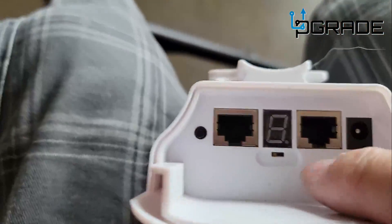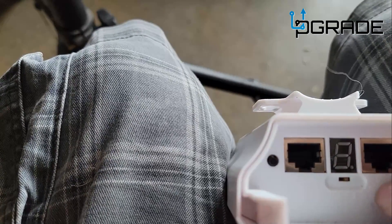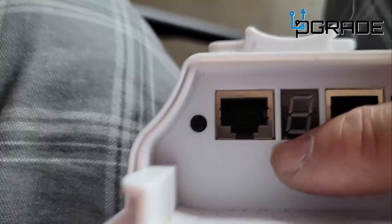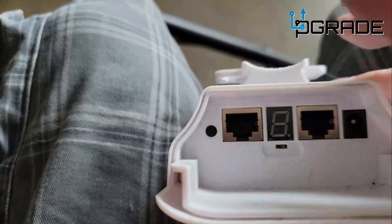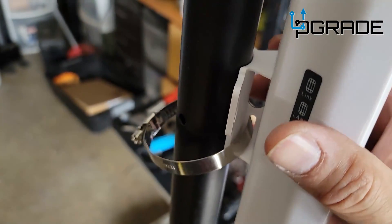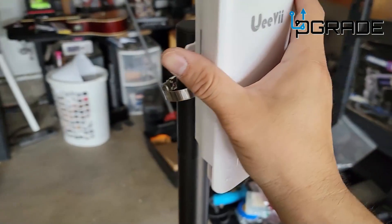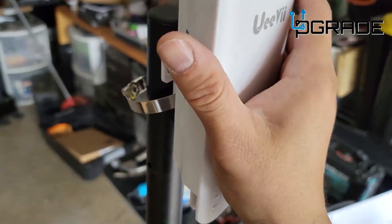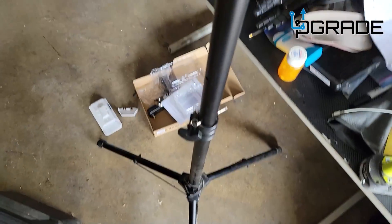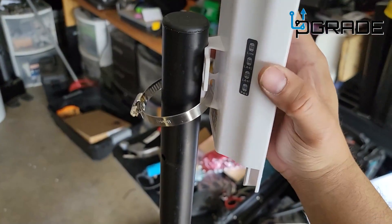We're going to switch this little selector — you'll need nails or something small to do it. We're switching it from A to B. This unit is going to be mounted on the stand we're building right now. I passed it into the mount, we're lining it up on the pole, getting a nice angle, and then we'll plug it in. This unit goes outdoors, and we'll do a transceiver from the other end.